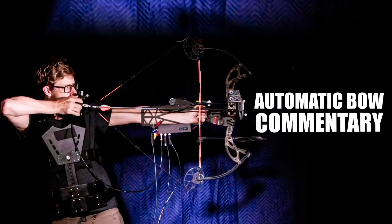Welcome to my live stream. I'm going to be talking about my last video, which was the automatic bow. I'm going to play through the video and pause whenever I think there's something interesting or more light I can shed on the subject. Let's play the video.